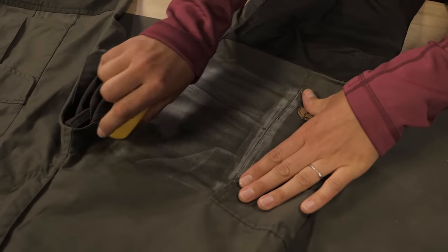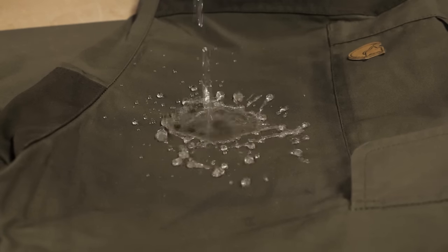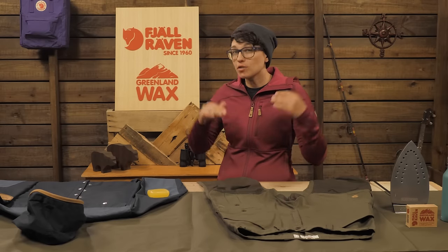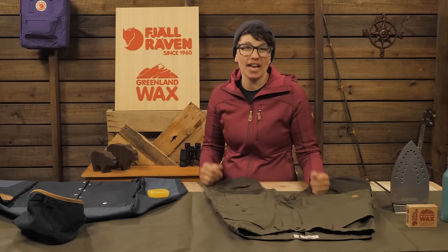Let it cool and apply more layers if needed. You can expect it to last a couple of months before the next application, but that varies on how often you wear it and the conditions outside. For example, if I knew it was going to be super rainy over the weekend, I might apply up to four layers before heading out the door.